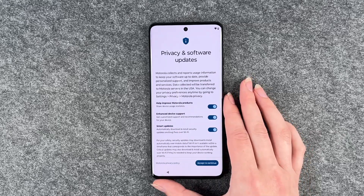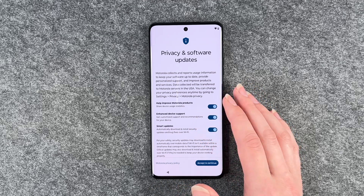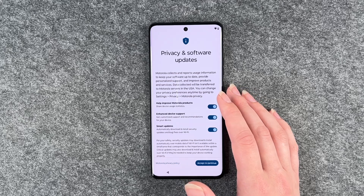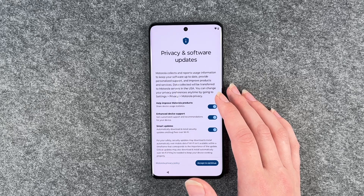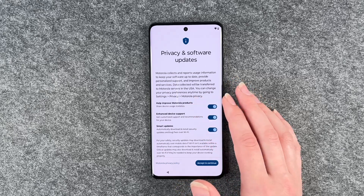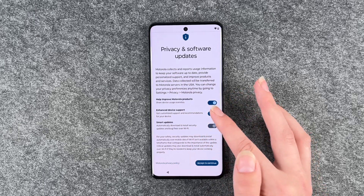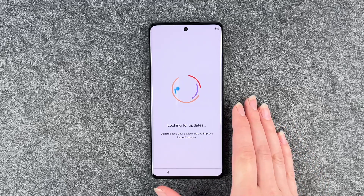Privacy and software updates. Motorola collects and reports usage information to keep your software up to date, provide personalized support and improve products and services. Data collected will be transferred to Motorola servers in the USA. You can change your privacy preferences anytime by going to Settings, Privacy, Motorola Privacy. So you can enable and disable these as you like, and then accept and continue.